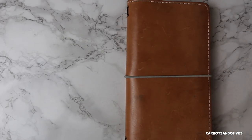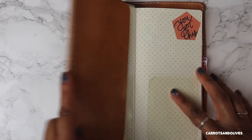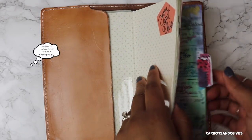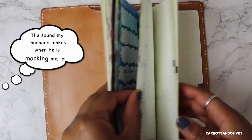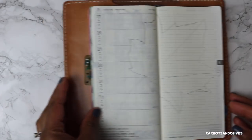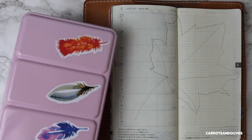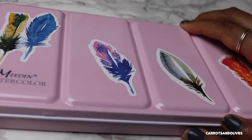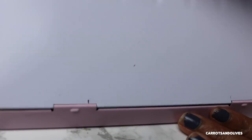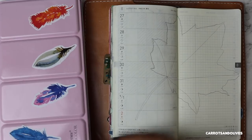Hey everyone, welcome back to Carrots and Olives! It's Britt here and today we are working in our Hobonichi weeks. I am going to be setting up for the first week of September and the end of August. I am using paints today and a little bit of my stickers from my Etsy shop.